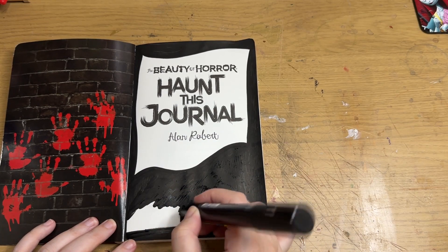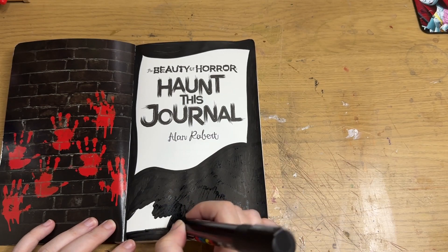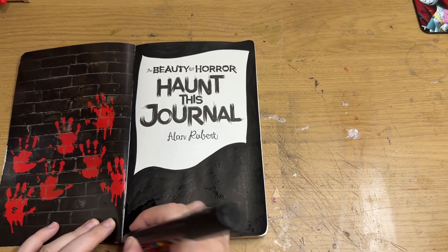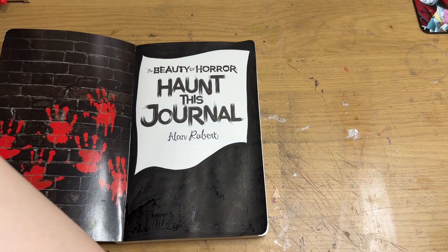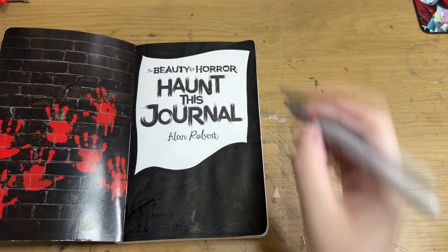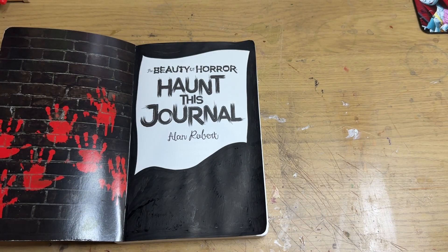I've got sidetracked already, because I always get sidetracked with these — I think they're just fun to ramble with. Every October I've tried so many times to just structure the videos and only do SCPs, creepypastas, and folklore, but I forget that the main reason I do this is because I am a pagan and I regularly forget to connect with my paganism.